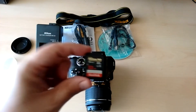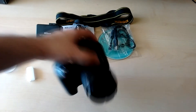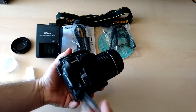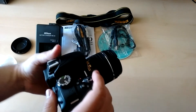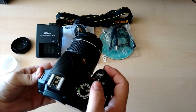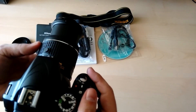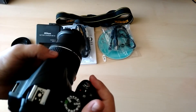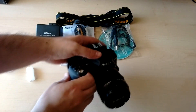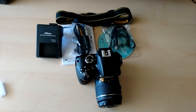I've got the SanDisk Extreme Pro 32GB to this camera. Watch the next videos to get the full review and the accessories video. Thank you for watching.